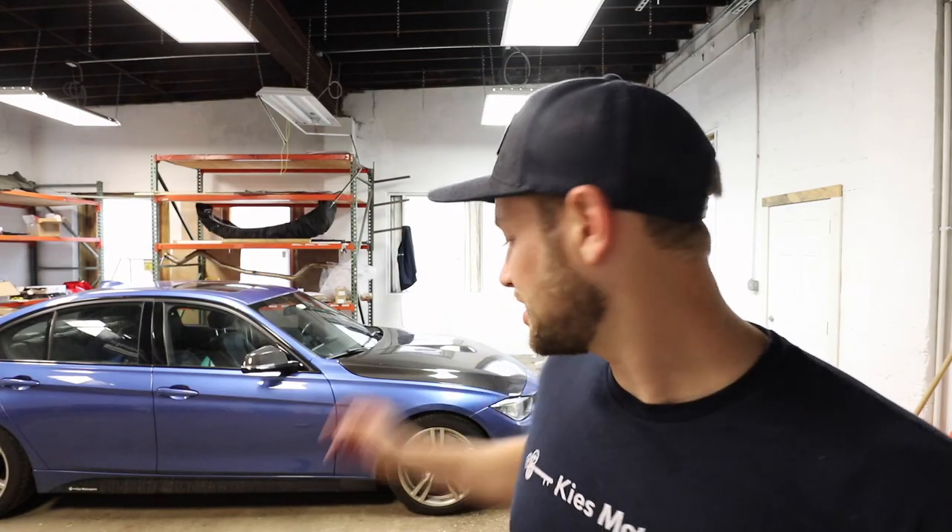Hey, this is Brian. Thanks for watching Keyes Motorsports. Today, we're going to show you how to remove the front brake calipers on a BMW F30 335.